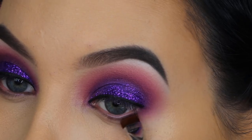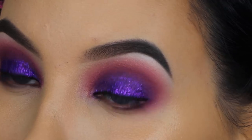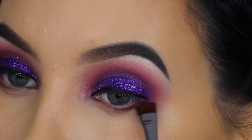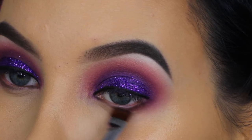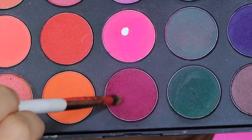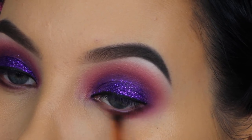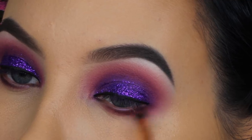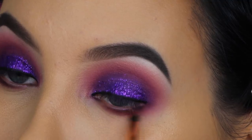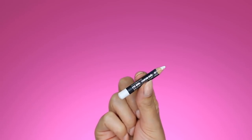I'm going back in with the shade Rockstar, taking a flat liner brush to press this eyeshadow underneath the lower lash line as tight as possible against my lower lashes. This is a trick I got from Jaclyn Hill — she started using this brush and I think it's the perfect brush for this technique. I'm also taking that fuchsia shade again from the Morphe 35B palette to blend out the Rockstar eyeshadow. Since I used it in my crease as well, it blends easily underneath the lower lash line and towards the outer V area, tying it all together.